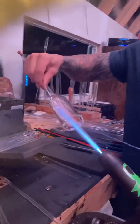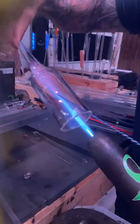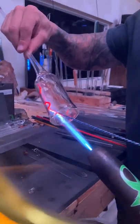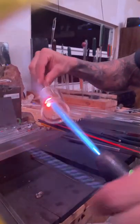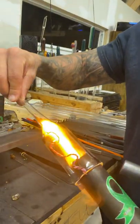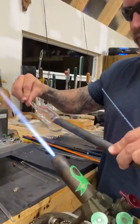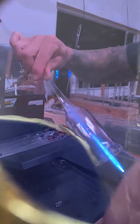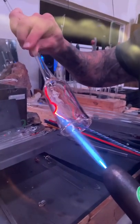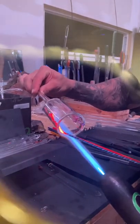Heat up just the tip of the latticino to guide yourself in and draw on the piece. The critical thing is to make sure the latticino is sticking to the glass you're drawing on. Check it — you can see if it's sticking to the clear. If it's not, just slightly smoosh it right on the clear. This is very important because if the glass is not stuck to the clear when you go to melt it in later, it will give you a hard time.